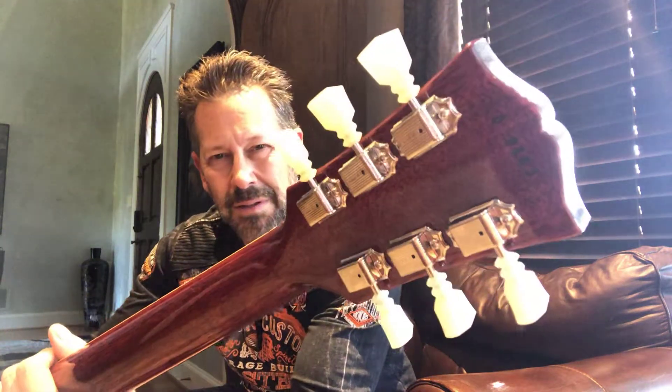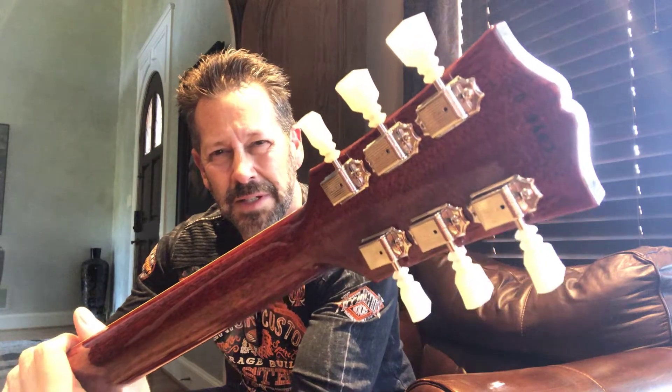It's basically the same thing as an R9, except it's got that slim taper neck profile, which is very cool. You've got the double ring tuners that are what you'll find on these 60 reissues.